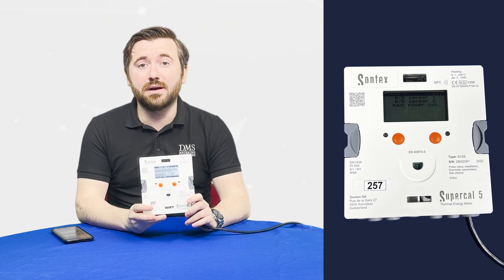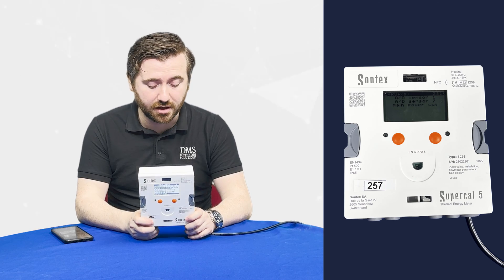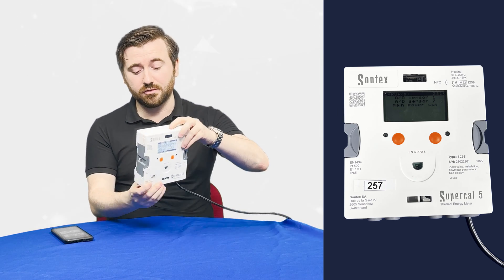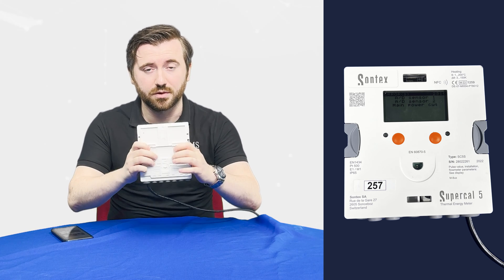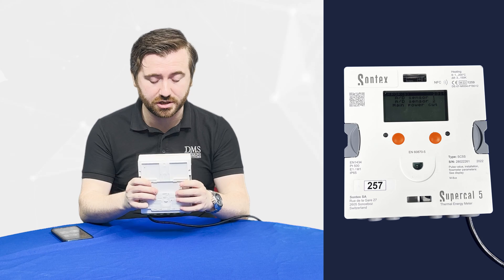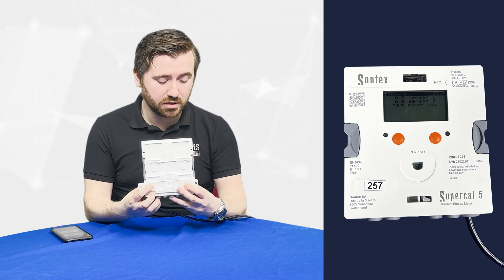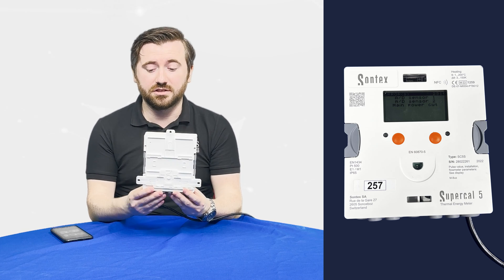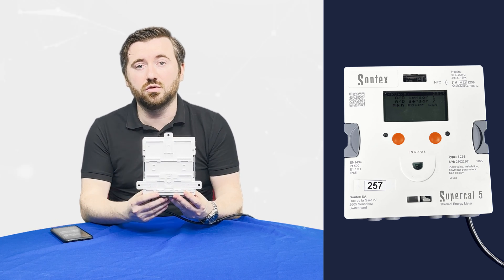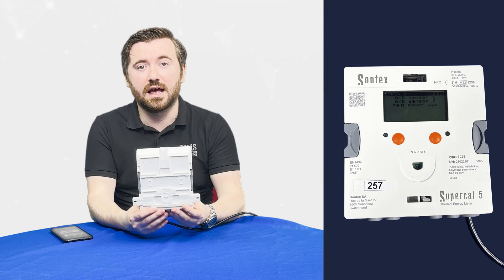The last thing I want to mention is about the mounting of the Supercal 5. It can be mounted on a DIN rail — there's an easy spring fit DIN rail bracket so it will mount onto a DIN rail as such. But also if you're screwing the meter directly into the wall, we have these three little winglets that pop out so we can put screws straight through into the wall and mount it safely and easily.